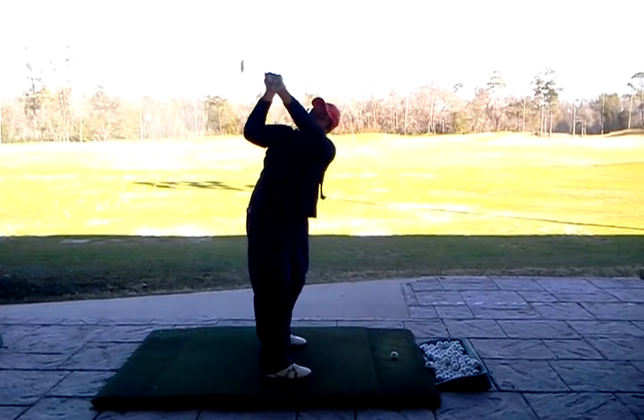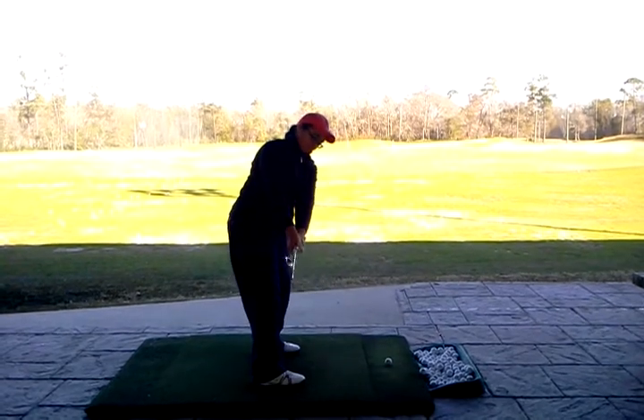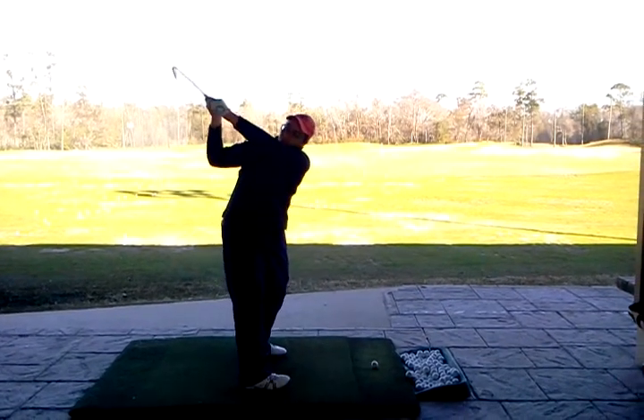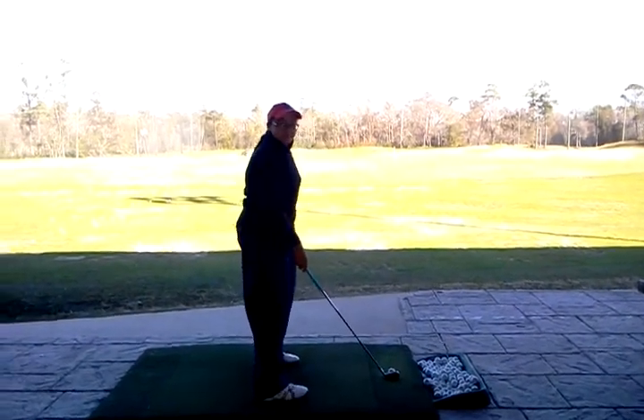That's open. Better — it's closer, and you'll see when you play it back, you'll see it.